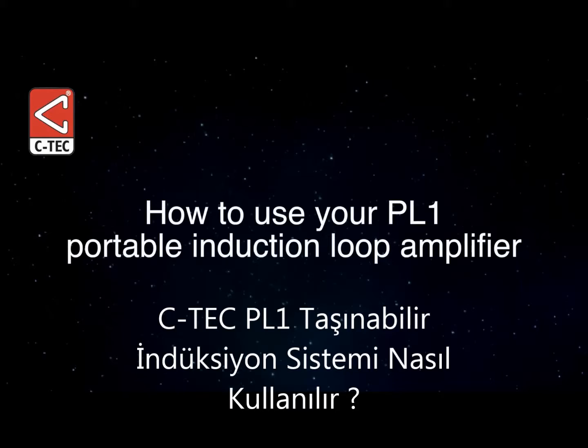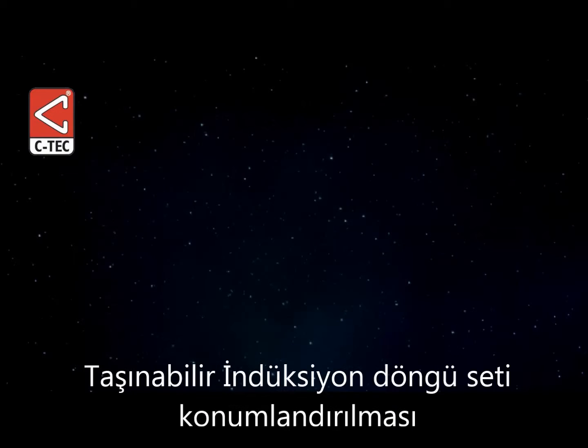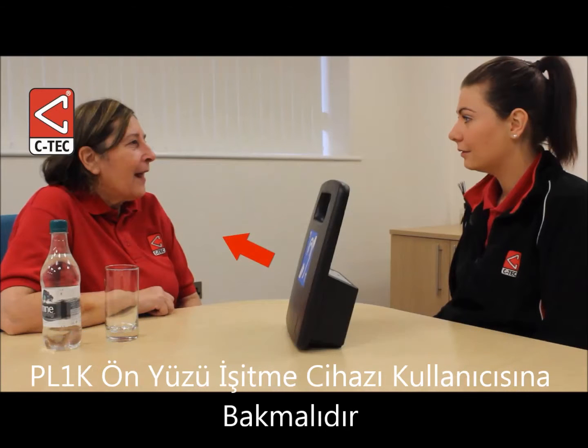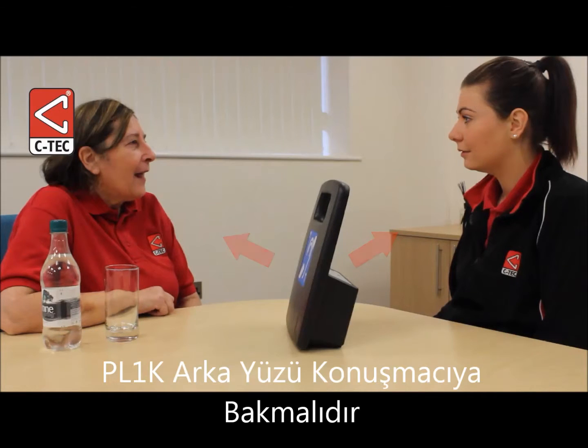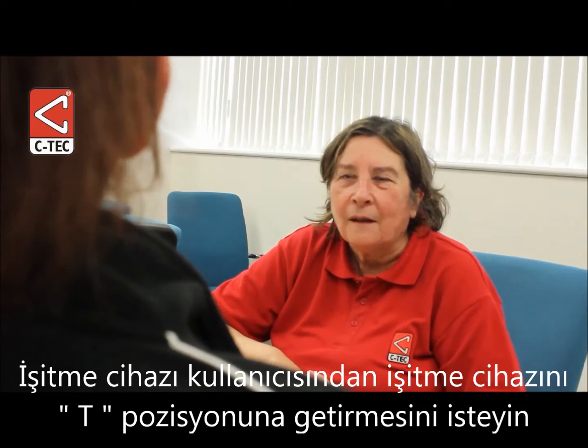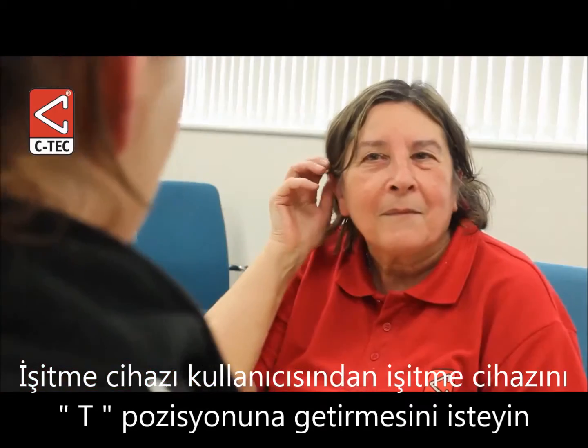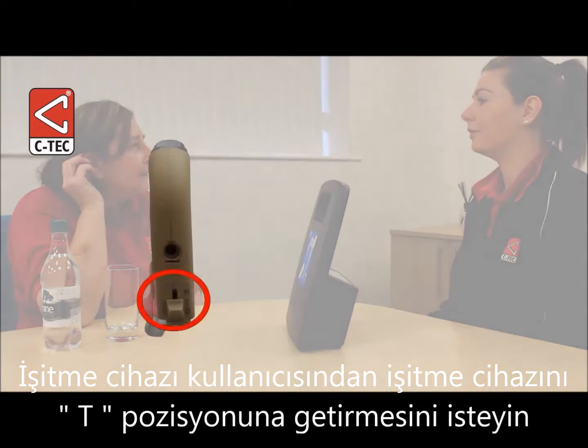How to use your PL1 amplifier. Position the fully charged amplifier so its front is angled towards the hearing aid user and its back is facing you. If the hearing aid user is in a wheelchair, take care not to block their view. Ask the hearing aid user to switch their hearing aid to the T position.